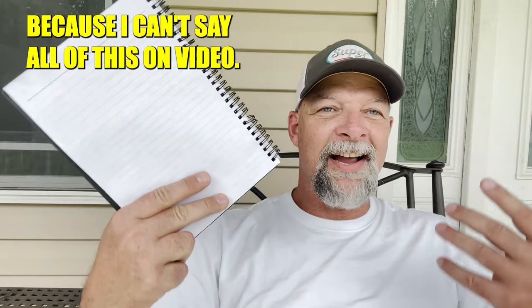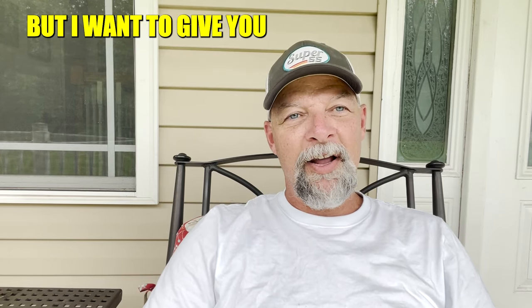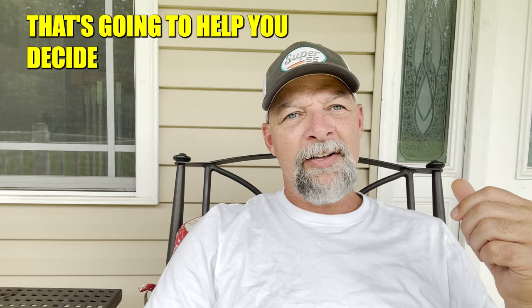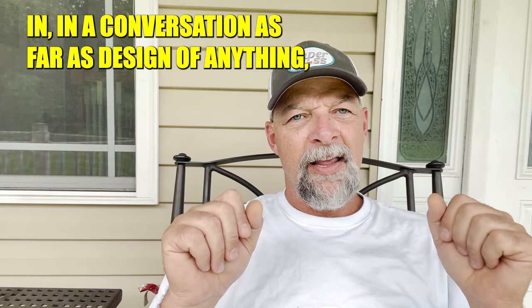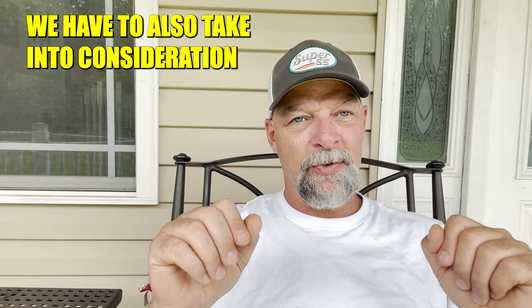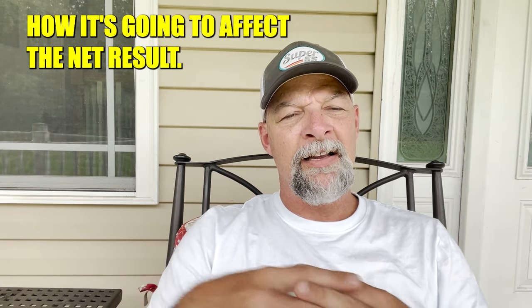I wrote down a whole bunch of notes because I can't say all of this on video, but I want to give you a guide in this video and podcast episode that's going to help you decide how efficient your smoker really needs to be. The gist of this is that anytime you bring up efficiency in a conversation about design, we have to take into consideration the compromises that are made — how it runs, the end product, how it's going to affect the net result.